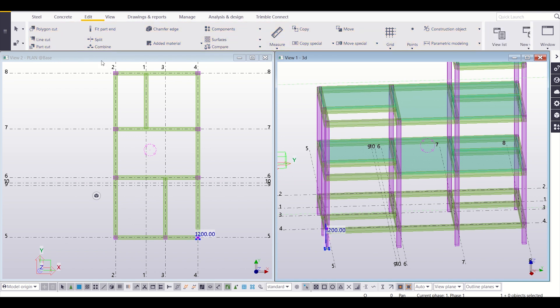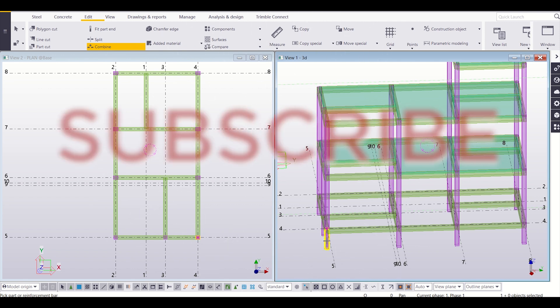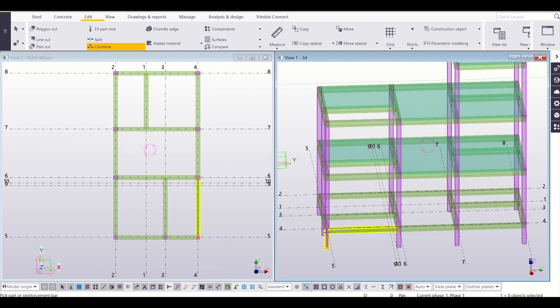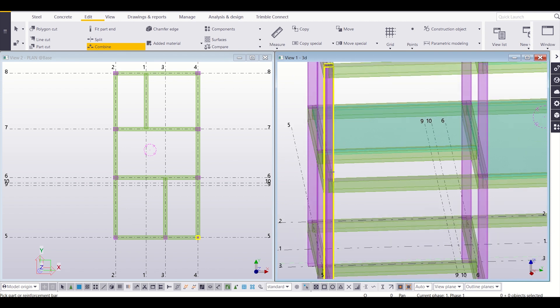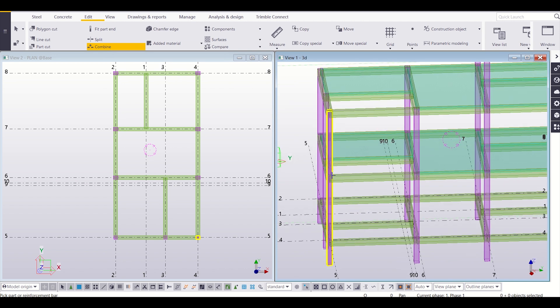For that, we'll go to our Edit option and then go to Combine. After going to Combine, I'm going to select this column, press Control and select the others. I had an error, so I'll press Control+Z. Again I'll go to Combine, select this and then select this — so this column has become a single unit.